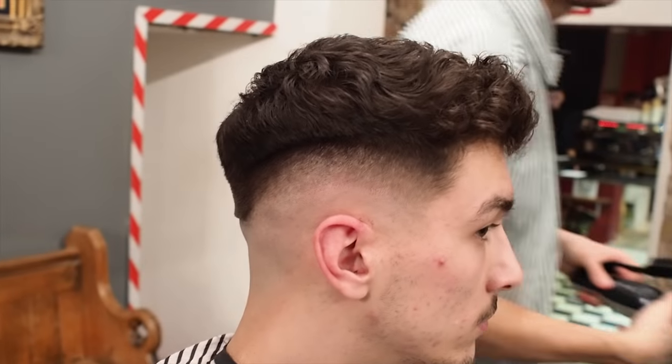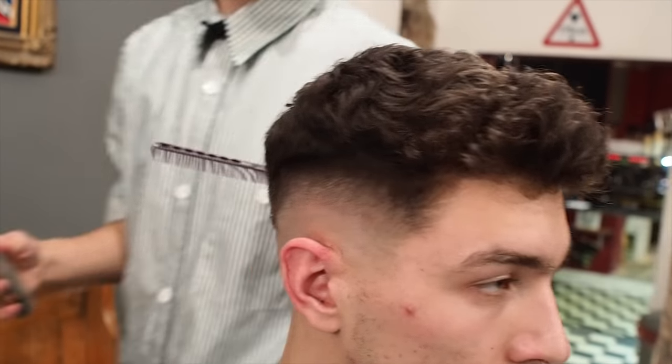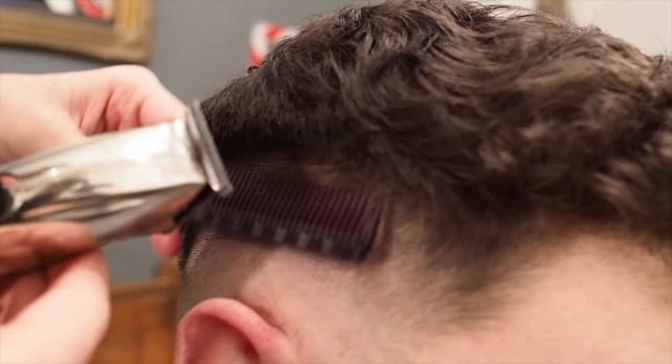And then I'm just going to soften up the top edge here, my weight. I'm just going to come in and go out slightly, still going with that directional movement to push it forward.